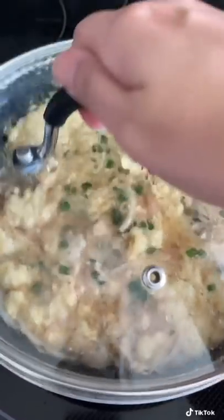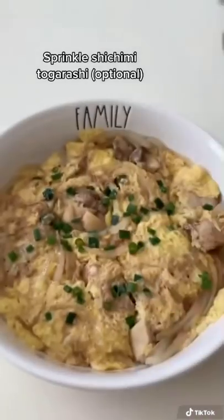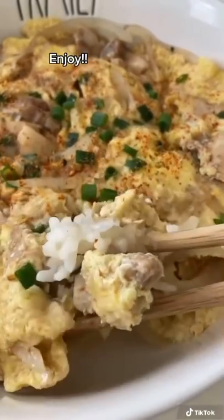Add some rice to your bowl. Once it's done you want to pour it over the rice. This part is optional but I like to sprinkle it with a little bit of togarashi. Enjoy!